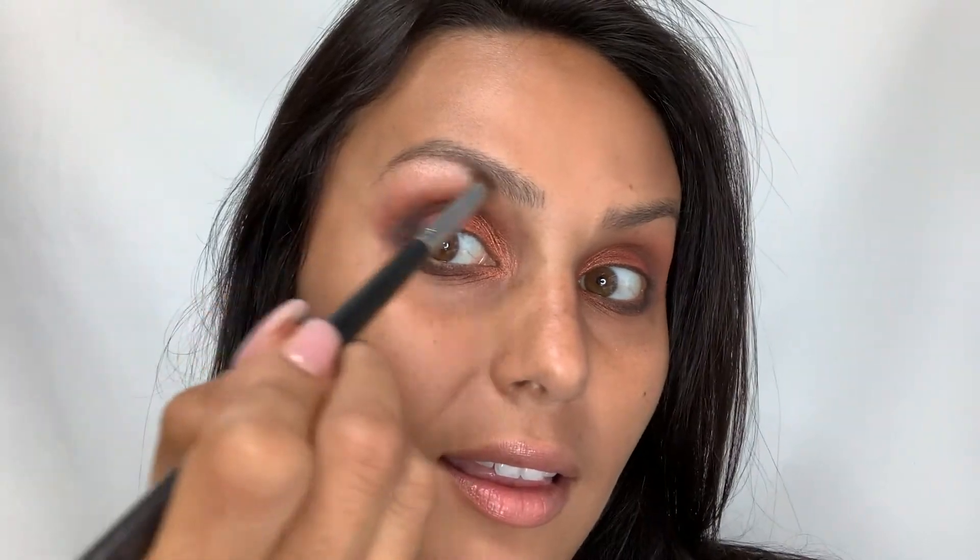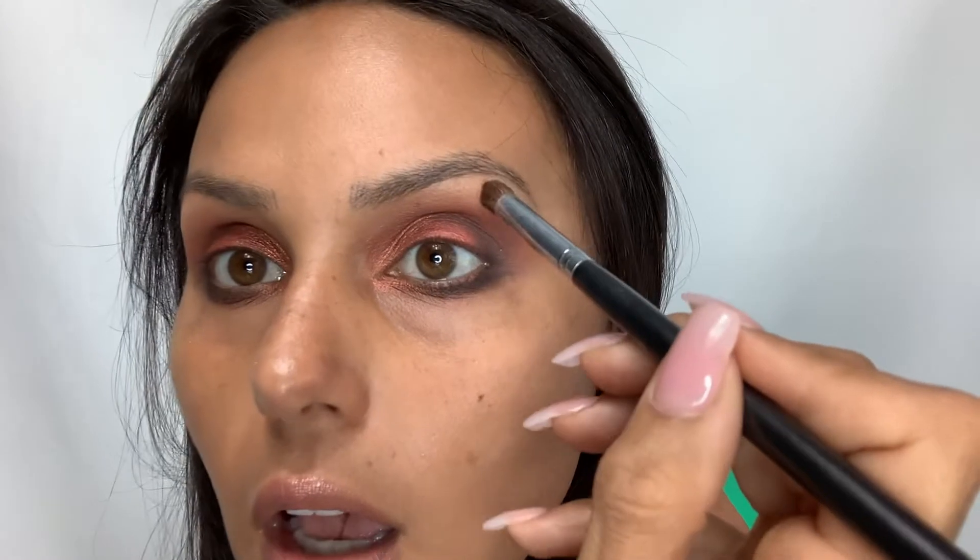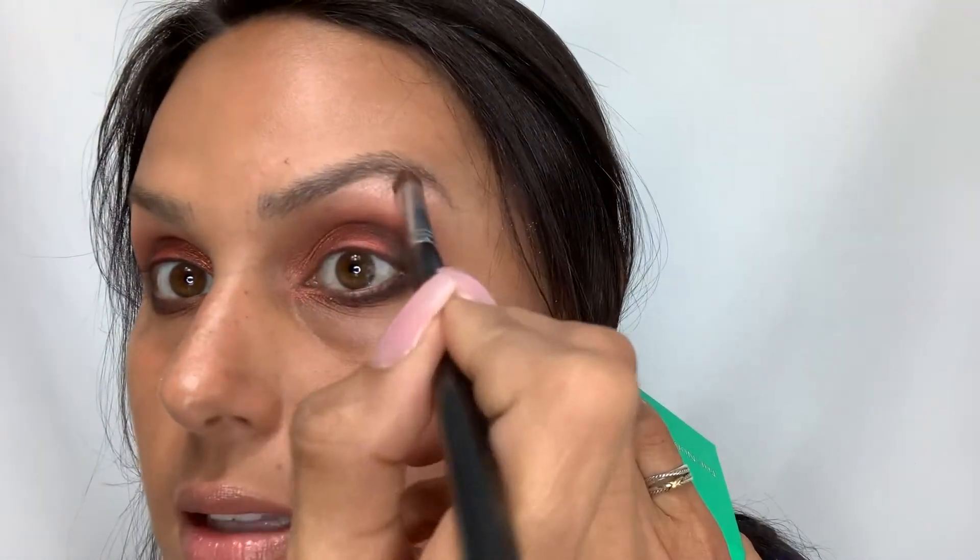You can start with the brown if you choose — the one we used originally from Juvia's Place — and then build on top of that. Then I'm going to apply my face makeup and do my brows, and then I'll be back to show you what it looks like.